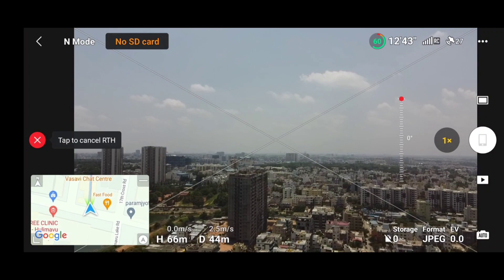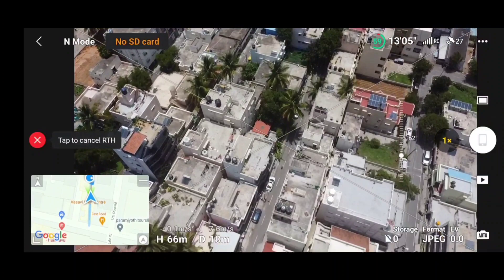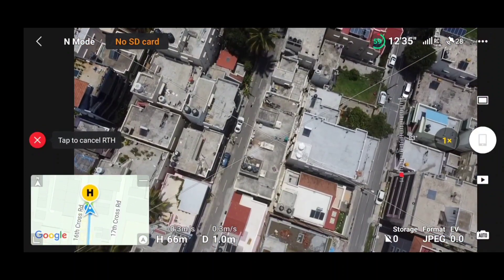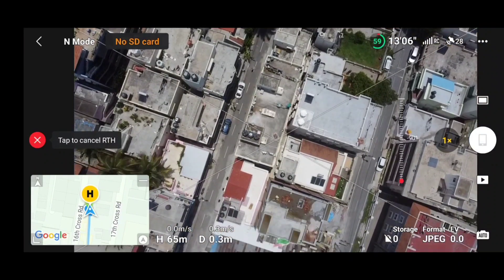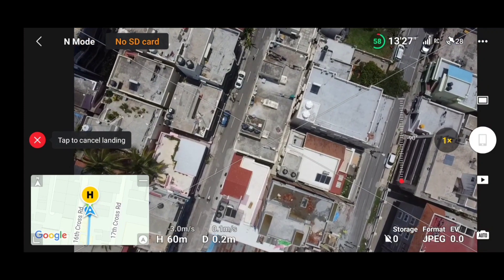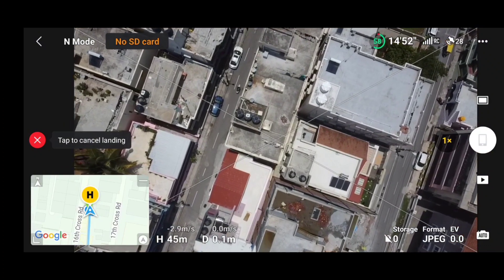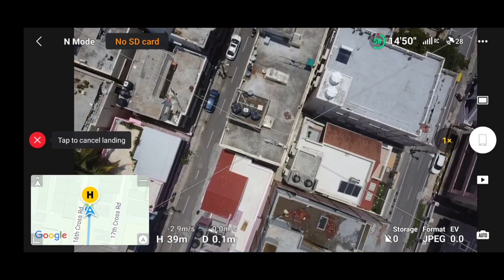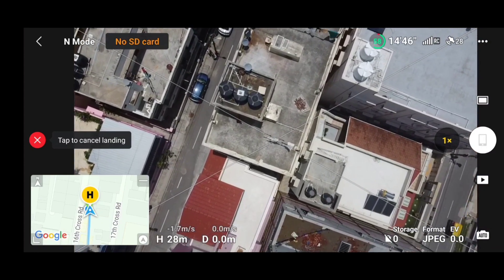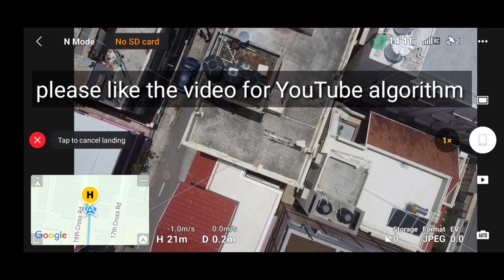I was really not expecting DJI to provide a solution for the 15-meter limit in India, but with this recent firmware update we are able to fly the DJI Mini 2 up to 120 meters in India. We still observe the gimbal jerk with the latest version — we believe DJI will fix this in future upgrades. I would suggest you go ahead and upgrade your DJI Fly app and firmware without any worries. That's it for this video — if you found it informative, hit the like button and subscribe to the channel.